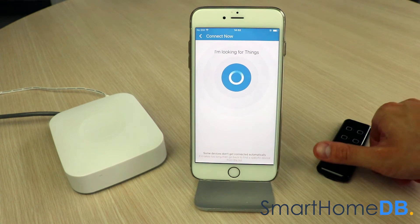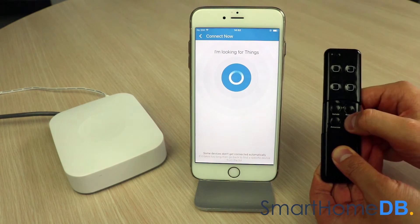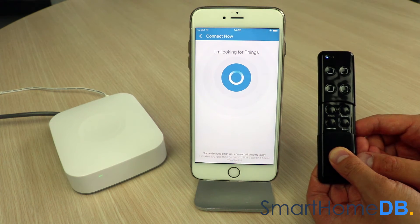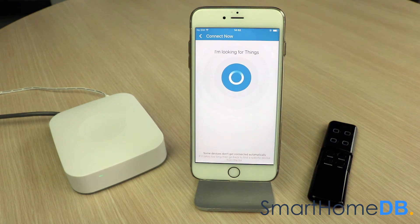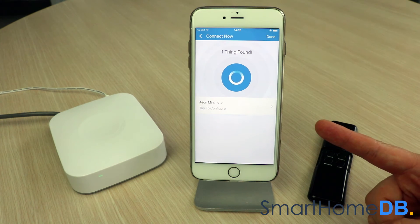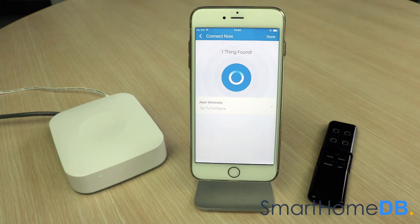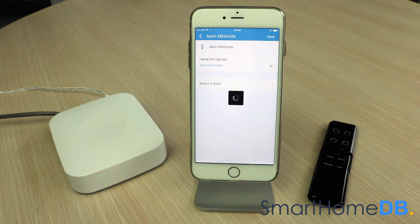We proceed by sliding open the Aotec Z-Wave Mini Mode and press on the learn button. The SmartThings app will indicate that it has found the Aotec Z-Wave Mini Mode and that the pairing process has been successful. We tap on 'Aon Mini Mode', then tap on 'Next', and finally tap on 'Done'.